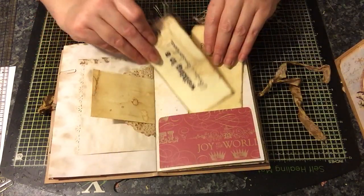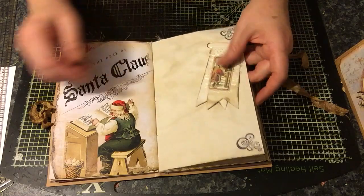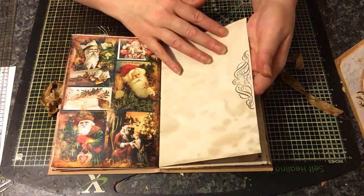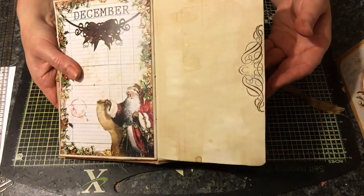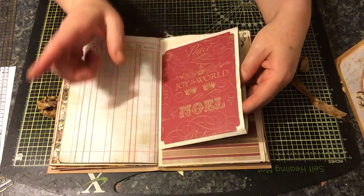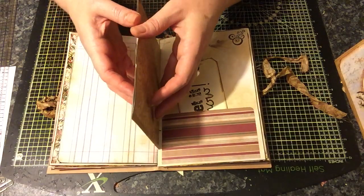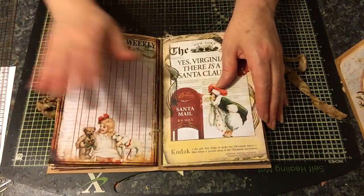A doily on the other end of that tag, some more tags. Another altered paperclip, lots of places to journal. There's a tuck here with some stamping, some more stamping, and the other side of this ledger paper which is very shimmery. Here we have an envelope that's been cut open with some designer paper added, so you could add a photo, do some journaling, and add some things inside. Another pocket, and that's the first signature.